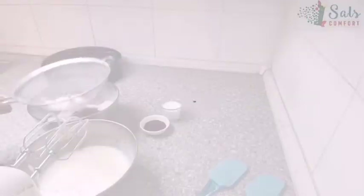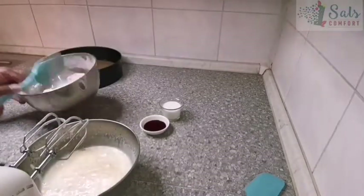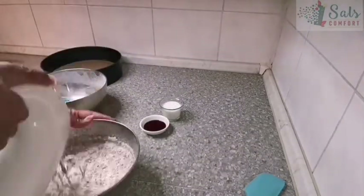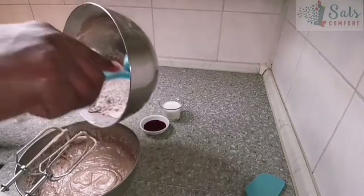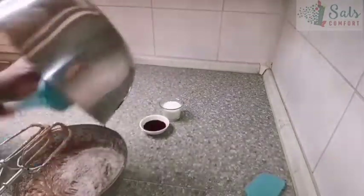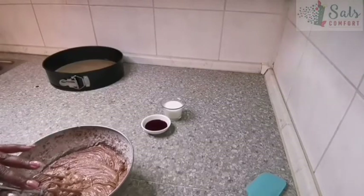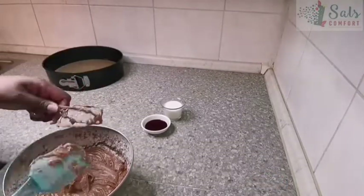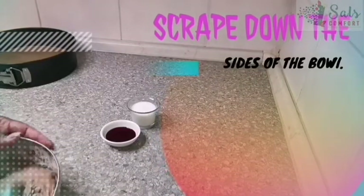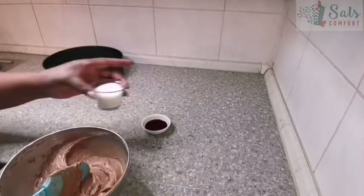We're going to fold in the dry mixture in thirds — just a third at a time, mixing between each addition. For the final part I'll use my spatula. You'll find that this mixture is quite thick, so go in with about three tablespoons of full milk.